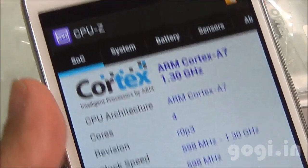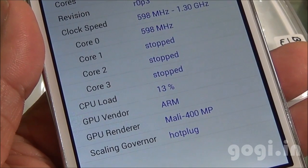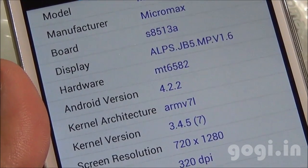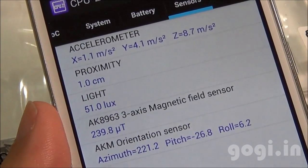System information: Cortex-A7 1.3GHz — we have already seen this hardware on many other handsets — with the Mali-400 MP GPU. The hardware is MediaTek MT6582 running on Android 4.2.2 with a screen resolution of 1280x720 pixels. Here are the list of sensors: accelerometer, proximity, light, magnetic, and orientation.